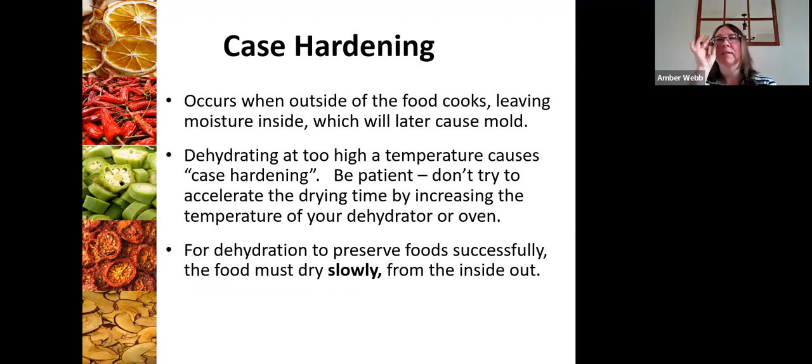There are some conditions that will cause case hardening — what that means is that the outside of the food cooks, leaving moisture inside. It creates a barrier on the outside so that moisture can't get out, and those moisture pockets trapped inside can cause mold later on. This really happens if you're dehydrating at too high a temperature. If you're trying to make it dehydrate faster by increasing the temperature beyond the recommended setting, this is something you're probably going to experience. Low and slow really is the game for dehydrating and having a high quality product.